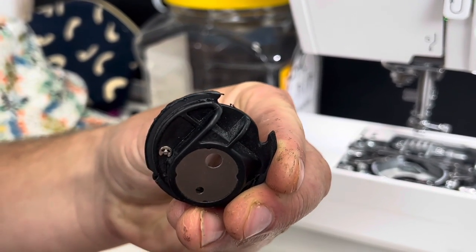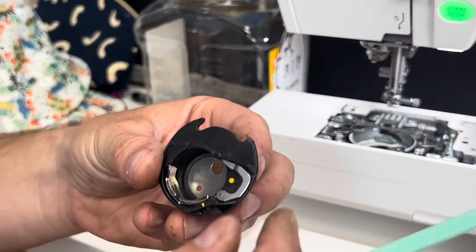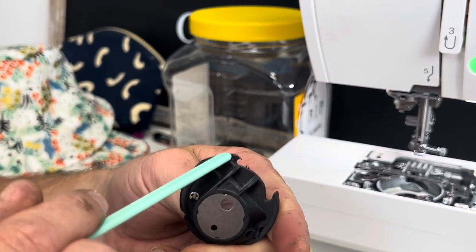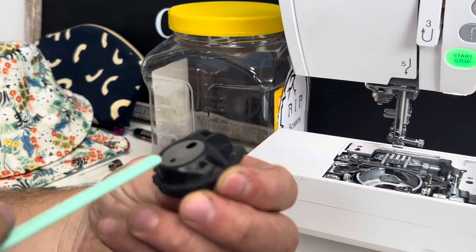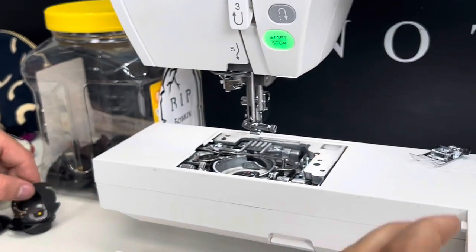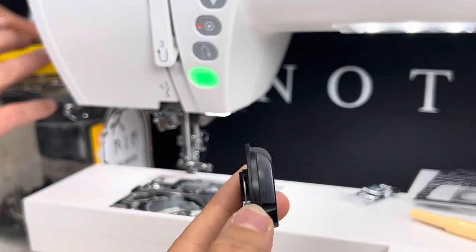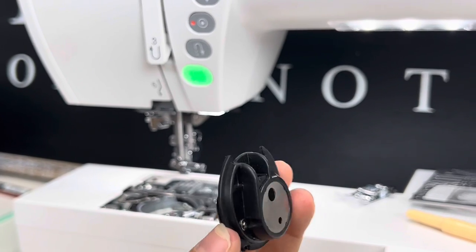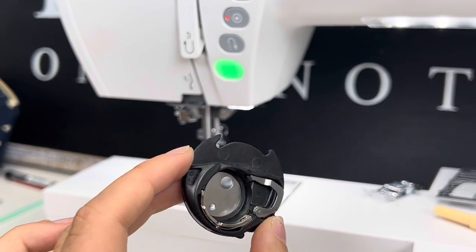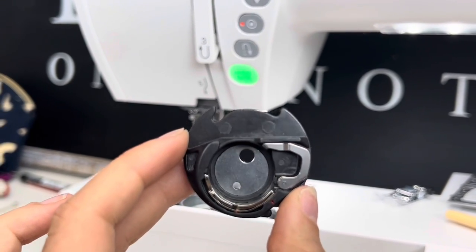When you break a needle, stop and find all the pieces because they can scratch the bobbin case. Inspect the bottom and sides carefully — the bobbin case moves around in there and the thread wraps around it. If there are any scuffs or cuts on the sides, the thread will catch on them, causing skip stitches and tension issues. It needs to be nice and smooth — check this first when you start having problems.